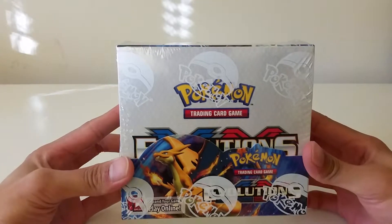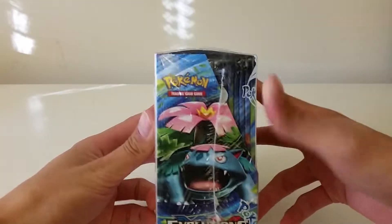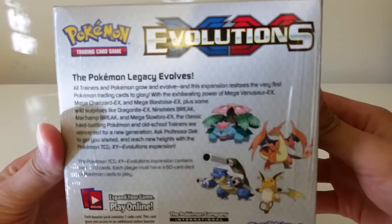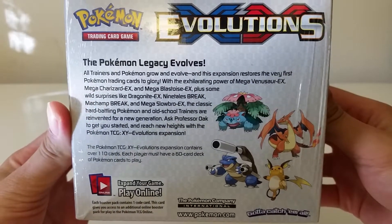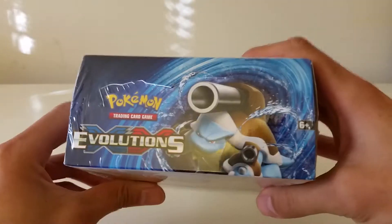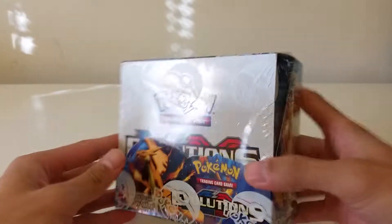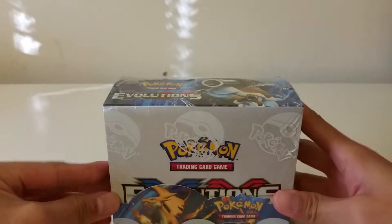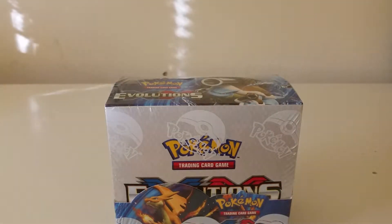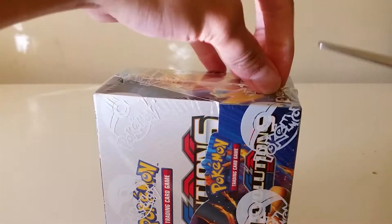I'll give you a quick overview of the box. Here's the front, the side with Mega Venusaur, the back with all four including Raichu — you guys can pause and read that if you like. The top has Mega Blastoise, the side has Raichu and Charizard. Let me get my scissors and tear this guy apart and see what we have.